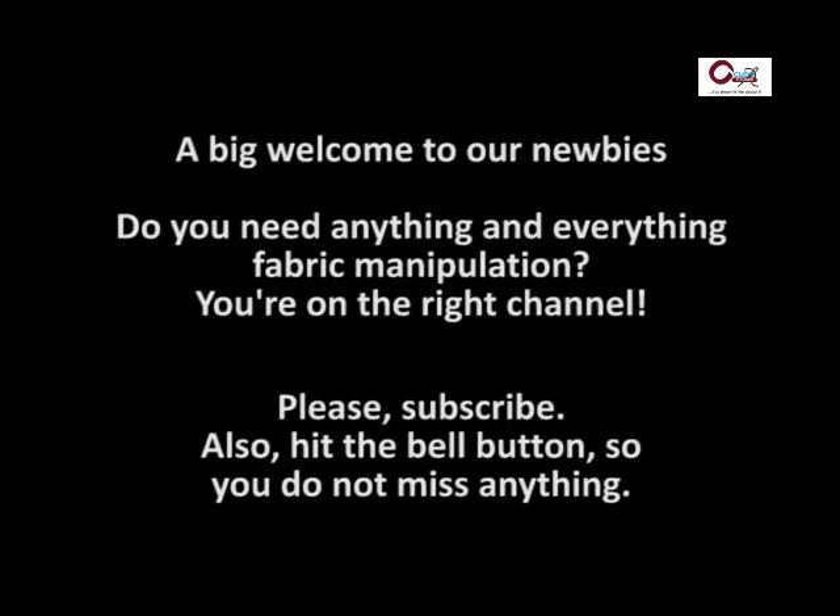Hello there, a big welcome to our new members. Do you need everything and anything about pattern manipulation? You are on the right channel. Please subscribe. I am Odua Polakene, your tutor for this module.